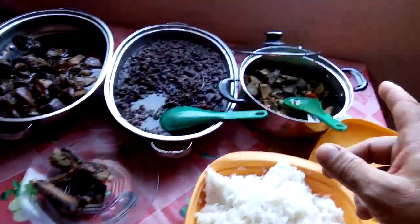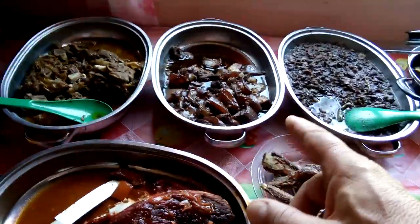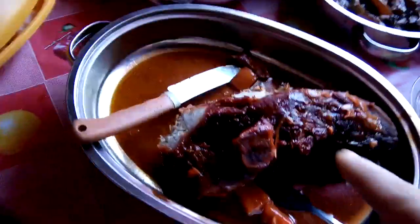We have rice and we have liver. I forgot the name of this one. That's pork adobo. Then there is a roasted pork, and then there's another package of rice here.